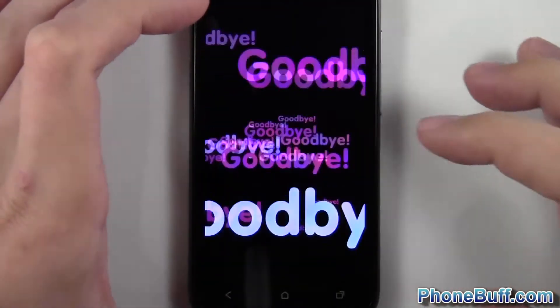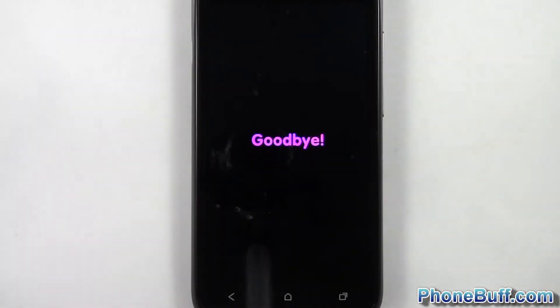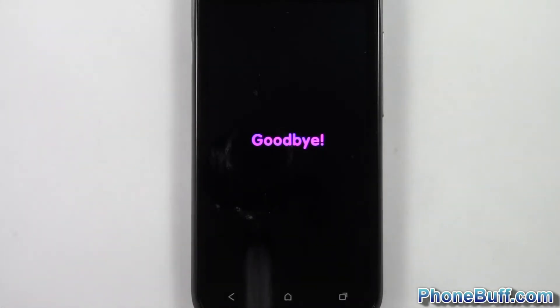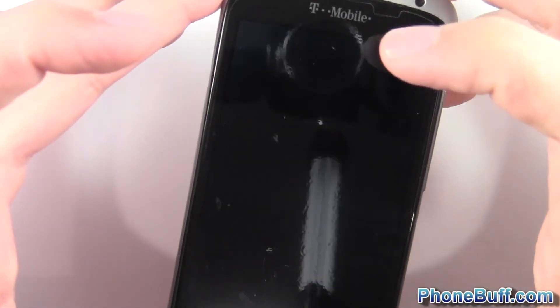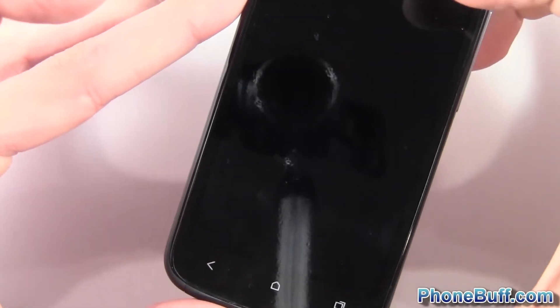I'll go ahead and demonstrate how much faster the phone actually turns on now. So I'll go ahead and power it off, and fast forward to the part where it powers back on. So the phone is off, so I'll go ahead and turn it on by pressing and holding the power button and hold it for a couple of seconds.